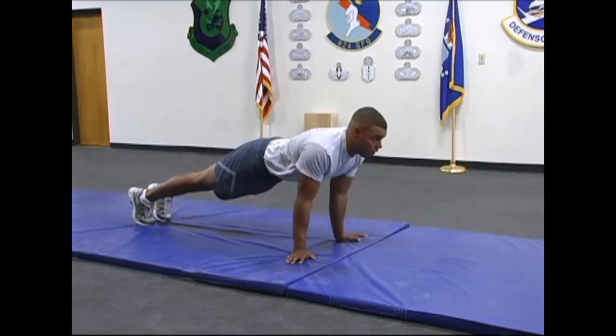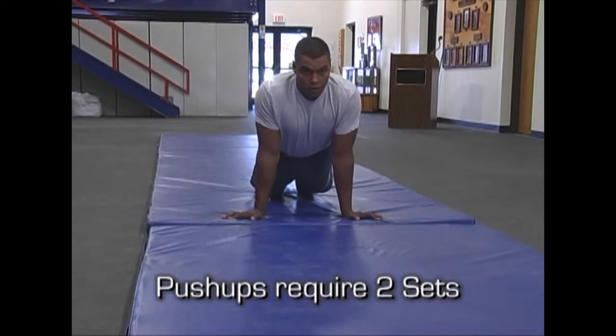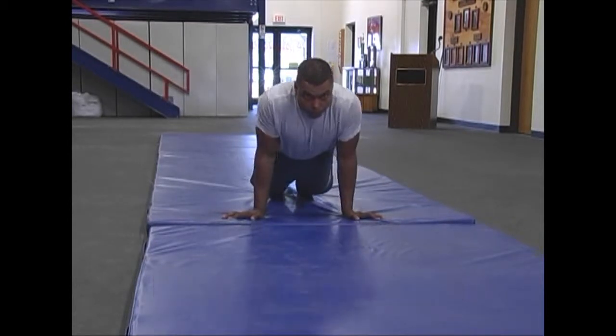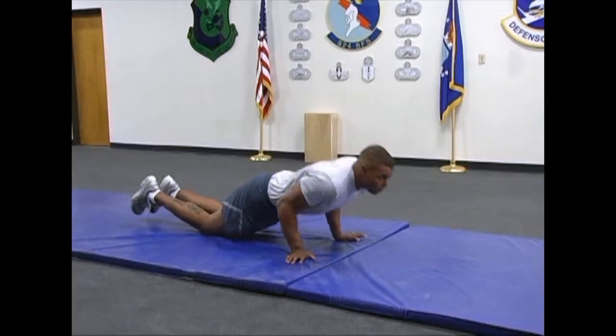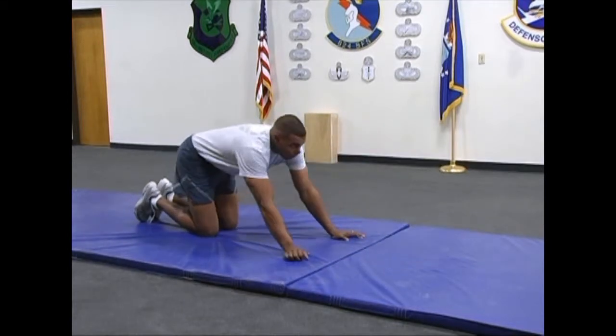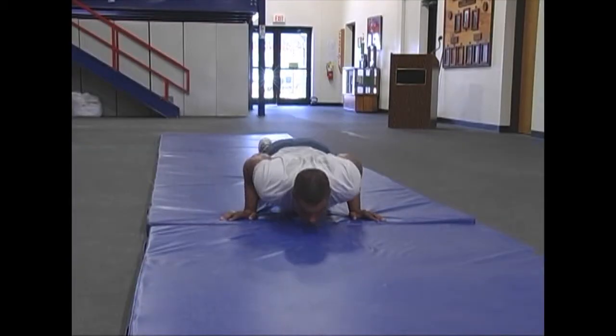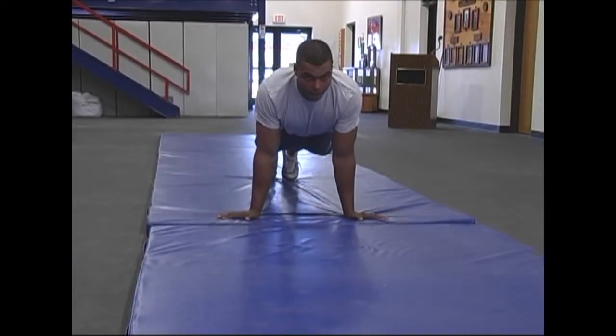Once the Airman reaches total muscle failure again, he or she will transition to his or her knees and continue to perform perfect triceps push-ups until total muscle failure is reached again. Triceps push-ups are being demonstrated slowly for instructional purposes only. When conducted at full speed, the exercise will look like this.